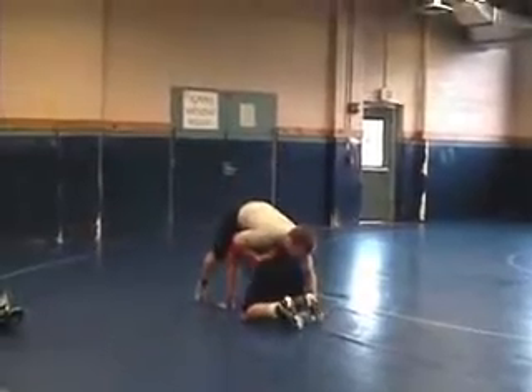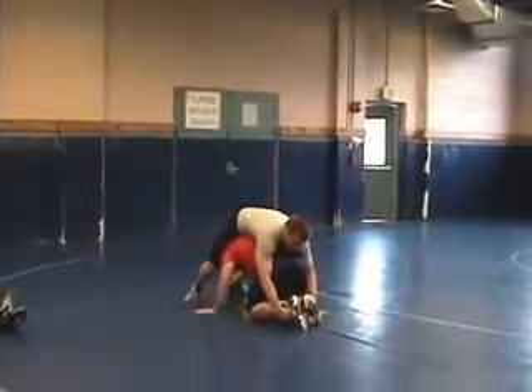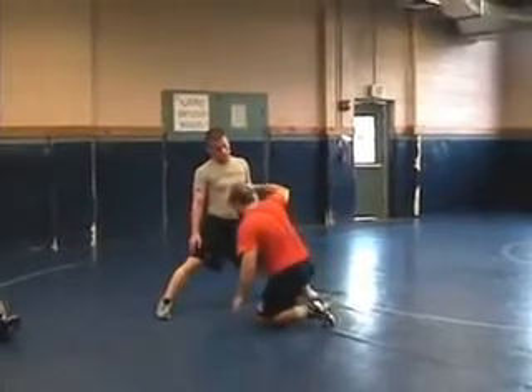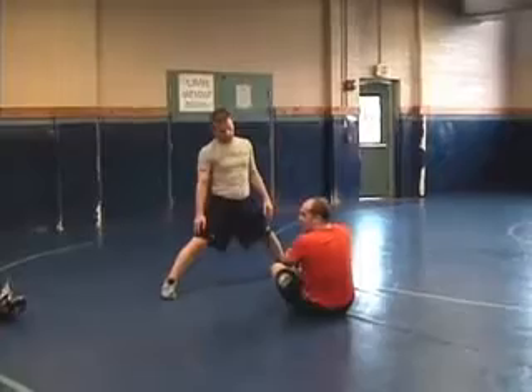Where he's got my ankles, I'm going to hide them by sitting back. Whichever side I've got of the leg, I'm going to sit back to the underside. So if I've got my right arm on this leg, I'm going to sit back and come out. Nobody can hang on their ankles.